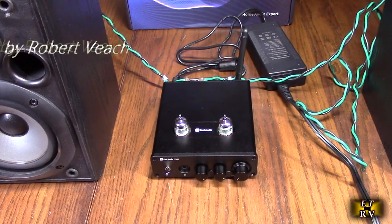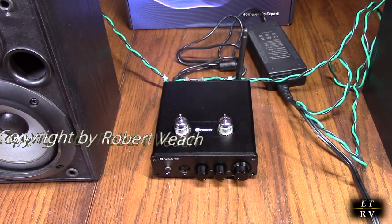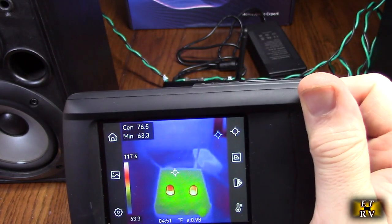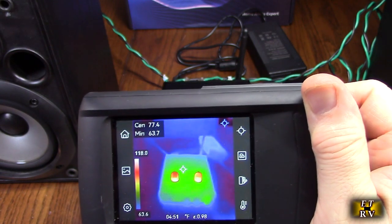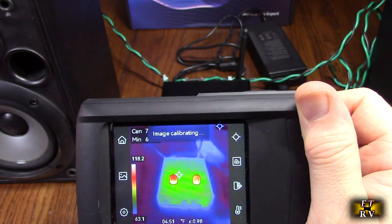Just out of interest, I wanted to see the thermal response of these, so I have a thermal camera. You can see the little tubes are glowing — they're dissipating probably about 3 or 4 watts to generate those electrons. But it's still very efficient, and the sound is really smooth and amazing.